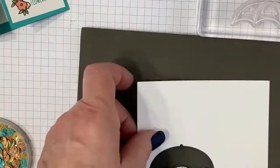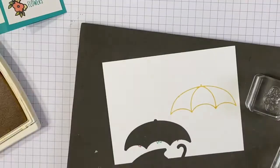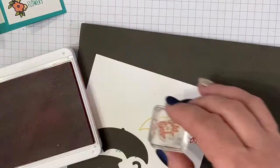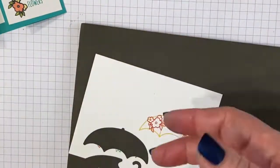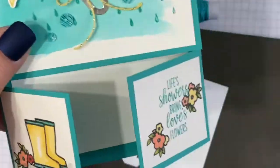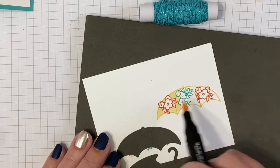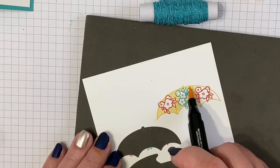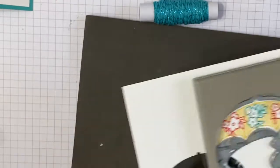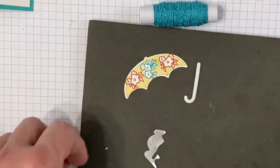I'm going to start by stamping my umbrella with Sew Saffron ink, then stamp the little flowers on the ends using Calypso Coral, and use Bermuda Bay ink to stamp some flowers in the center. Then I'll color around them with my Sew Saffron Stampin' Blends — I'll use the lighter of the two and color around it so that it looks like a flowered umbrella. Then I'll use the builder punch to punch out my umbrella and cut out the handle from silver foil paper.